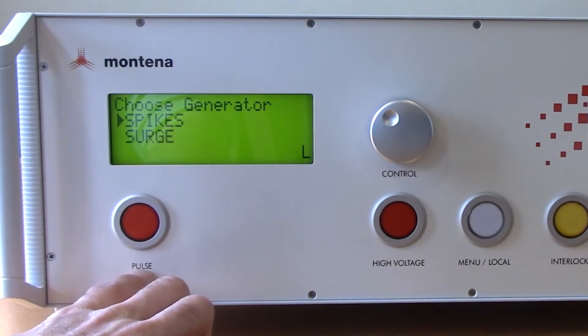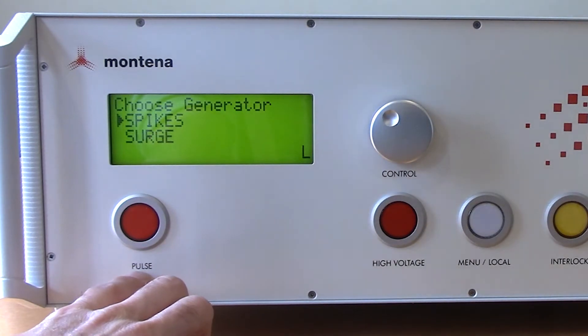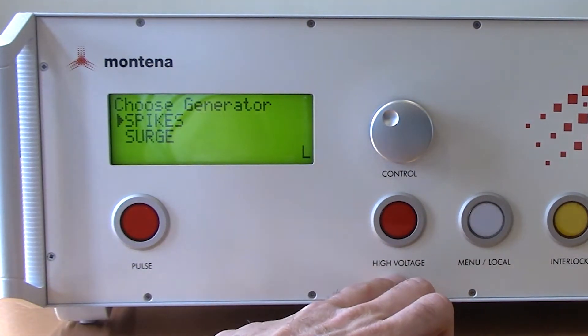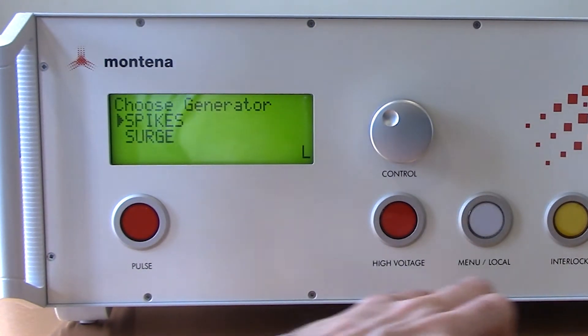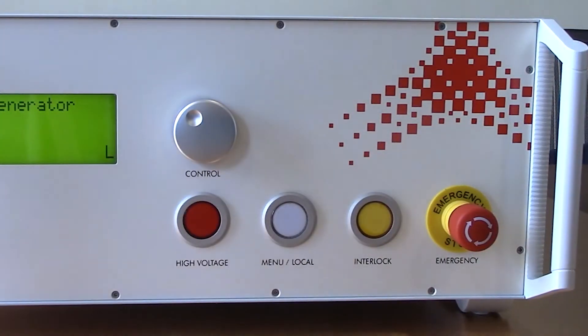Just below the display you'll see the pulse button, which releases the charge pulse with the criteria you have selected. Just to the right of that you'll see the high voltage indicator - that shows your pulse is charging. Just to the right of that is the interlock button, which indicates that the interlock is not present on the back of the system or that your emergency stop button has been pressed.